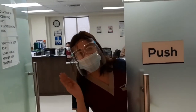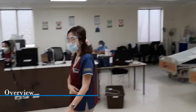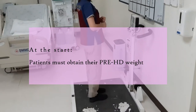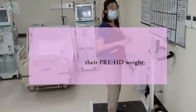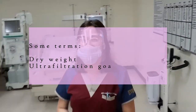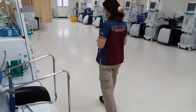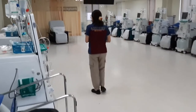Hi guys, welcome to Hemodialysis Physician. So for the routine, the nurses and patients usually get the pre-HD weight using this scale over here. It will then be compared with their dry weight — the weight considering that they are not congested or don't have any fluid excess. That is where you will actually base your ultrafiltration goals, or your target — that's the same amount of fluid that you take out from them.